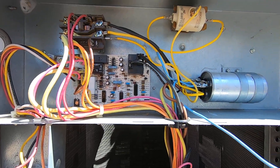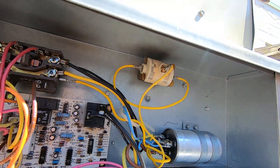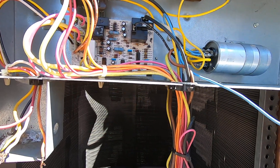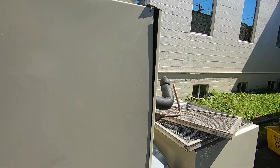Reversing valve leads. Defrost control board — not gonna take it obviously. I don't know what this is; I've never seen that before. An old burnt contactor — sad.